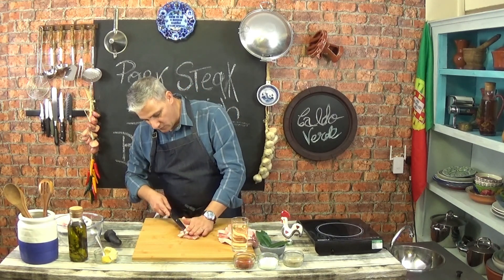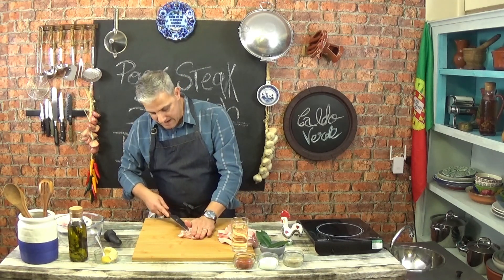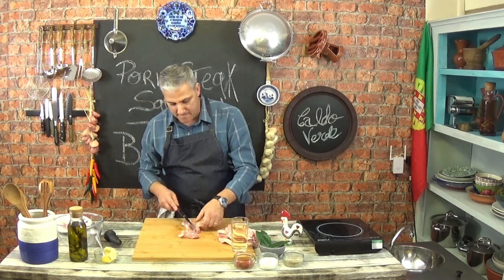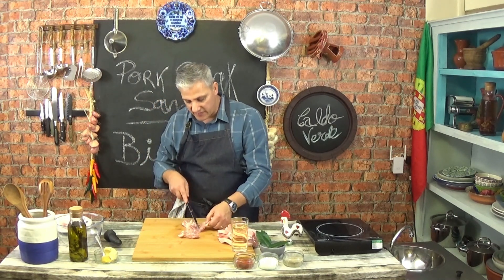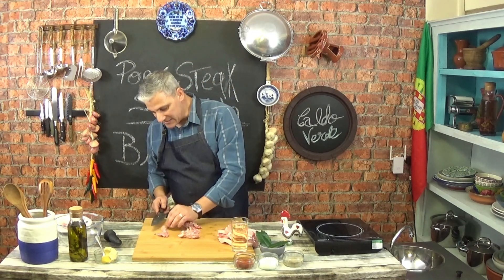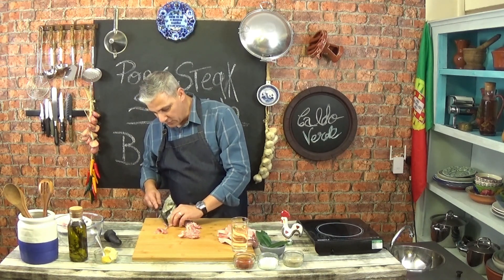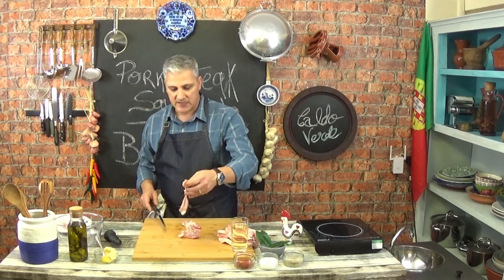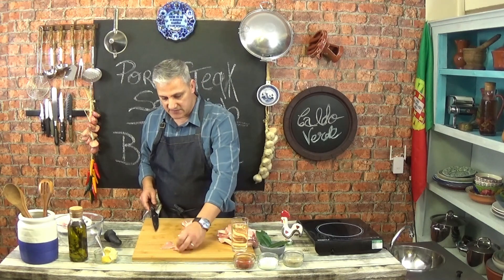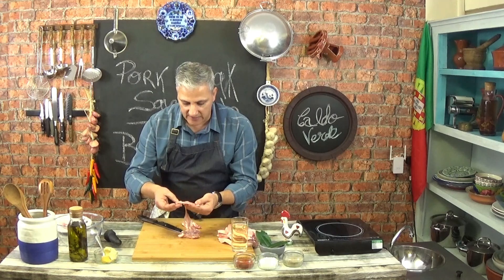Now we basically want to make it as thin as possible. Don't worry about making odd pieces of meat rather than a full steak, for example. Because the idea is to make these slices as thin as possible. They will cook really fast and they will also take all the marinade almost instantly. Something like that — as you can see, it's really thin steak.